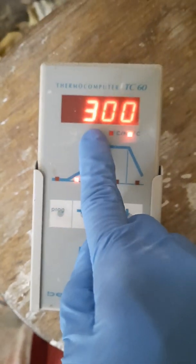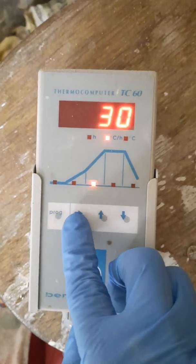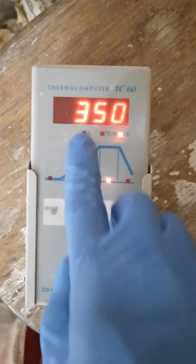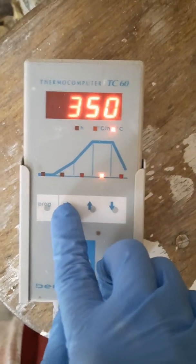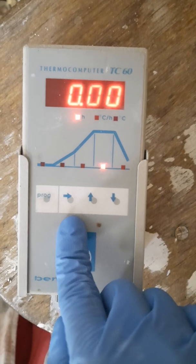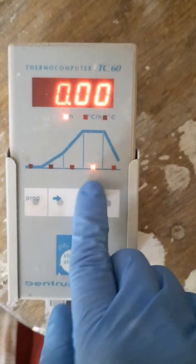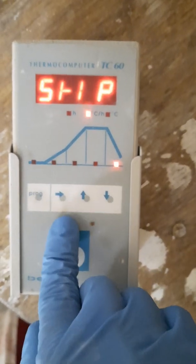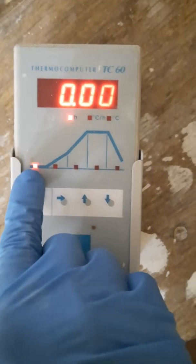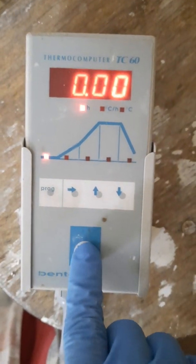The fourth press is 300 degrees, which is the first ramp — 25 degrees per hour going up to 300 degrees. Then 30 degrees per hour for the second ramp, press the button again, up to 350 degrees. I set up this program because I wanted to dry some pots before I biscuit fired them. The soaking was nothing and the controlled cooling is nothing too. That's it — back to delay start, press the start button and it will come on again.